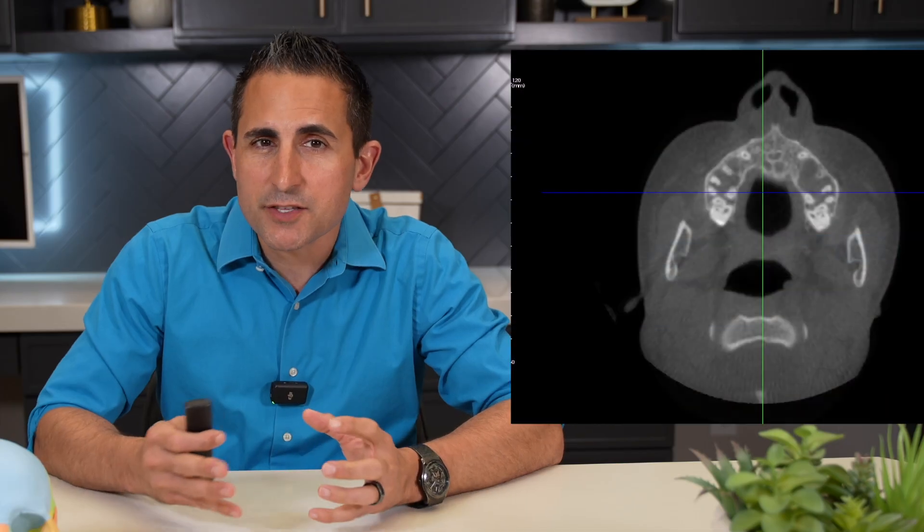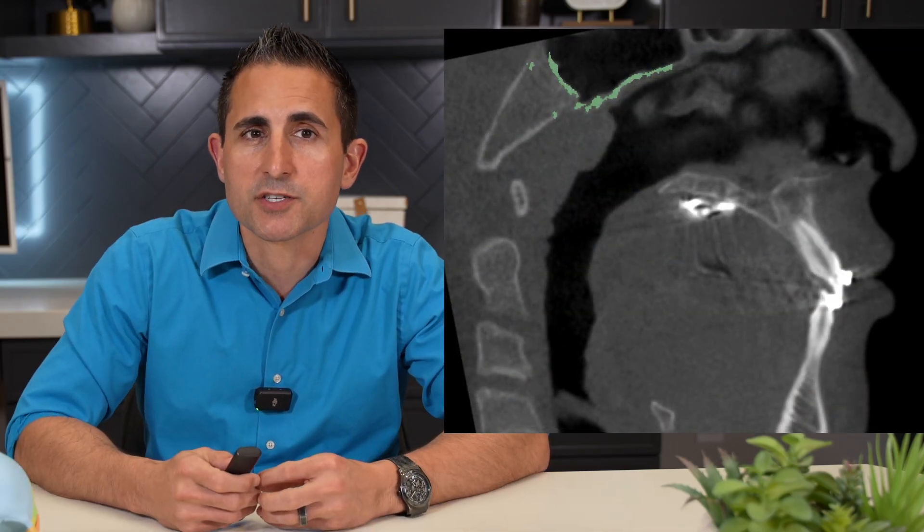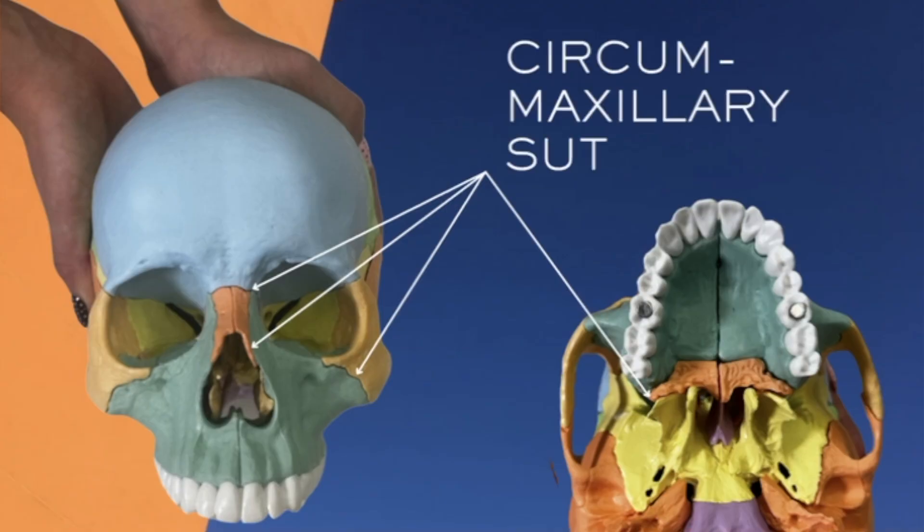So how is it different from a regular expansion protocol? It's actually a pretty innovative way to get more predictable expansion and protraction — meaning moving the upper jaw forward — especially in growing patients. The Alt-RAMEC Protocol involves alternating expansion and constriction cycles to help loosen the circummaxillary sutures.